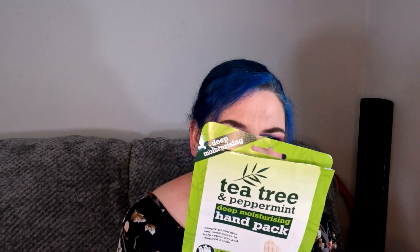Next up we have the Tea Tree and Peppermint Deep Moisturizing Hand Pack — I think it's Expel, there's no branding on the front. You can get these cheapest of chips, under a pound from Home Bargains. They feel really nice. The only problem is you can't really do anything while you've got them on, but yeah, really nice.